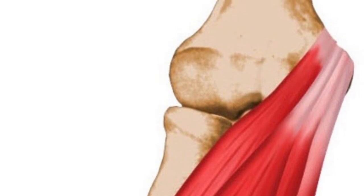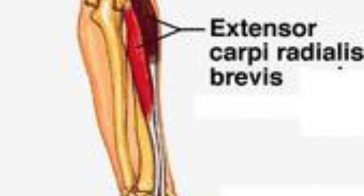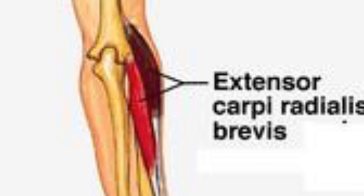Tennis elbow, or lateral epicondylosis, is a degenerative condition of the extensor carpi radialis brevis tendon, also as a result of microtrauma from poor mechanics. Sometimes these muscles can develop trigger points — a tender point in the muscle. For example, in the forearm, if I press and find a trigger point, I might feel pain in my elbow or wrist, which is referred pain.